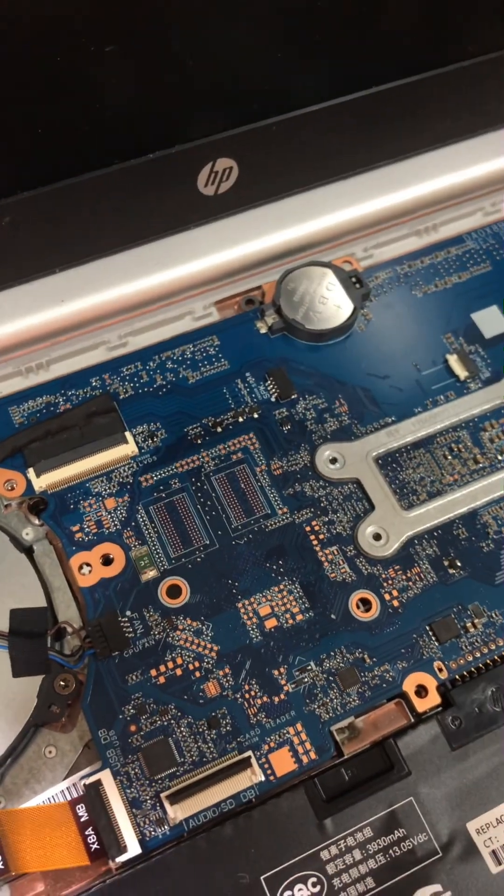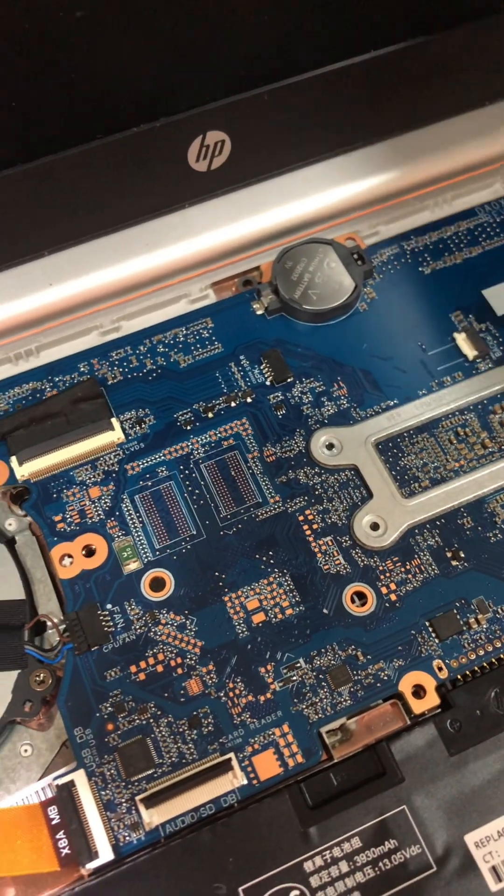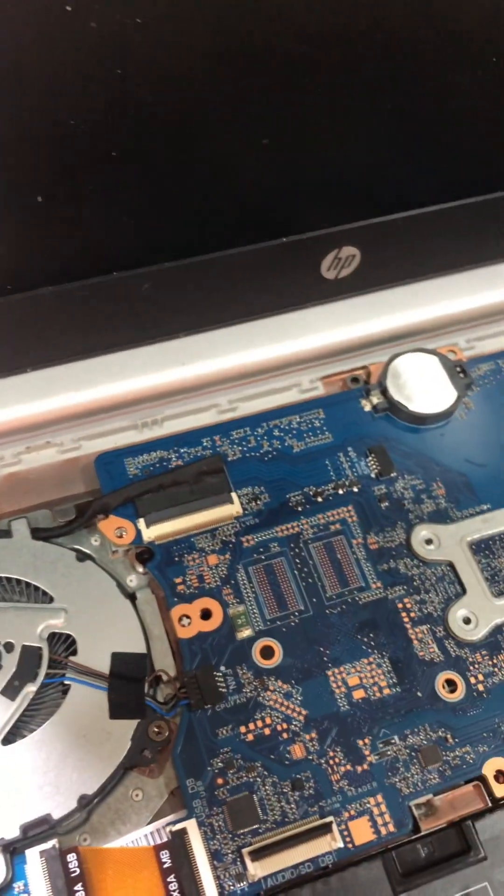But I found the problem. So if you have this kind of problem, maybe this should work for your PC.